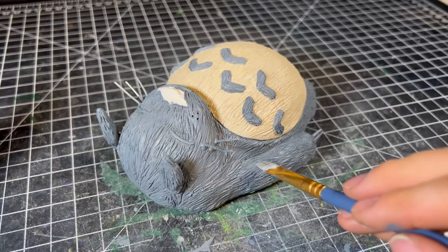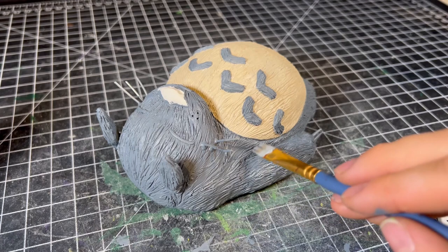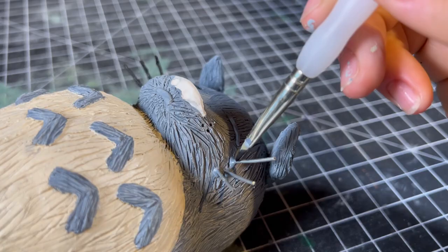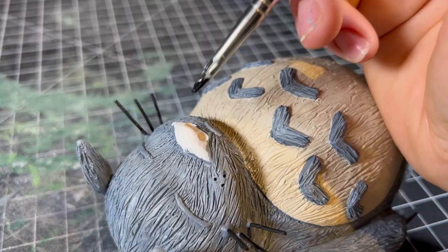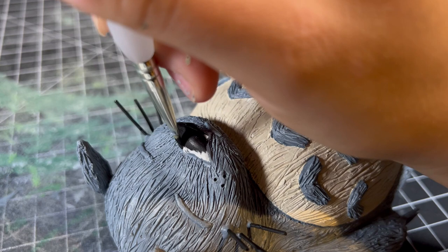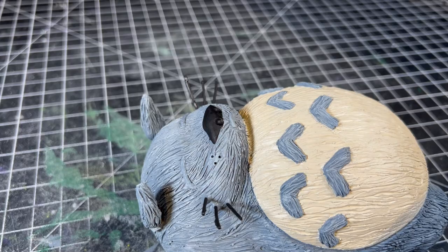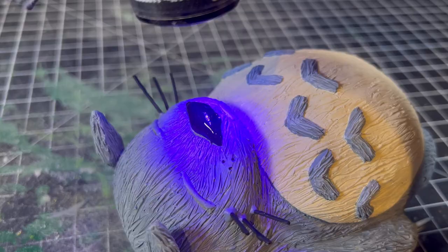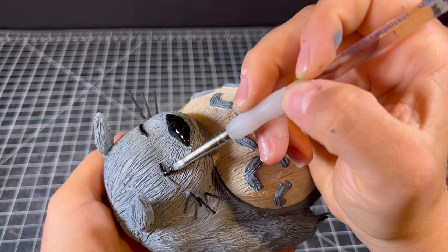Then I'm going to color his belly fur in a light beige before going back in the same Totoro gray to color his markings. I'm giving him the slightest dry brush of a lighter gray just to make a bit of the fur pop, and moving on to his facial features. I color his wire whiskers black and follow suit with the same color for his eyes and his nose. I'm adding a thin layer of UV resin to his entire nose to make it look a bit less flat and more like an actual animal nose. After I paint his eyes, our journey to sculpt this fluffy forest spirit has finally come to a close. In all his glory, here he is.